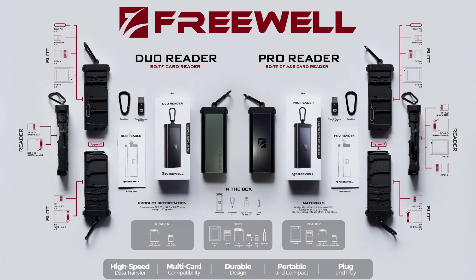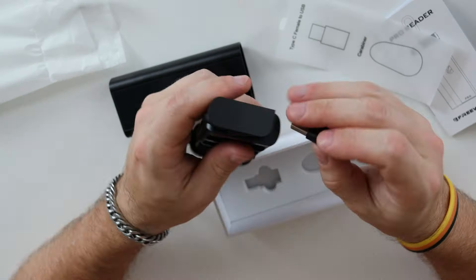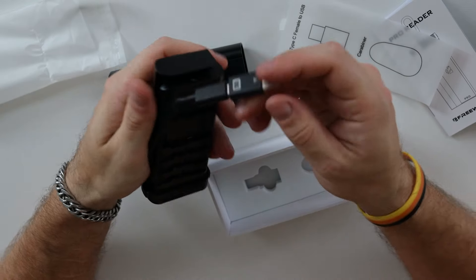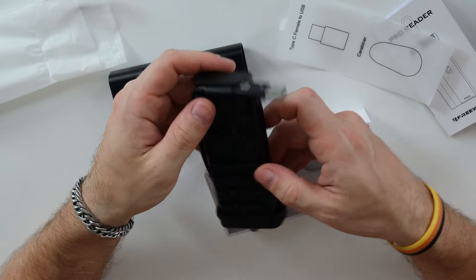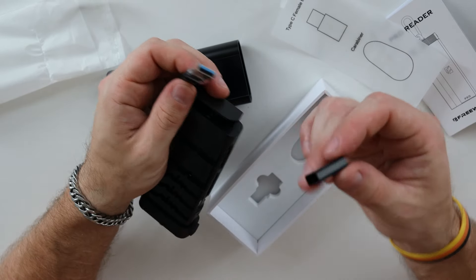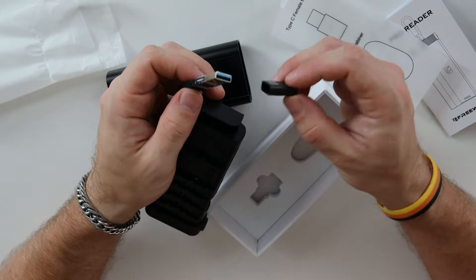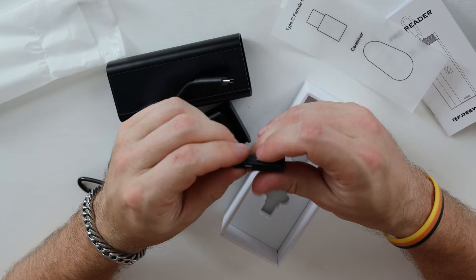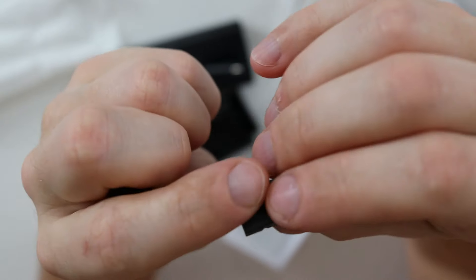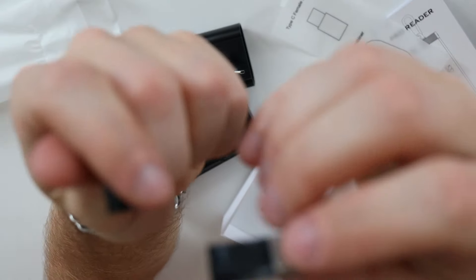And that's where something interesting happens. As you see in this footage of my unboxing, when I took out this adapter and plugged it in — connected it to the reader, which has a USB-C cable — and then when I tried to unplug it, actually the shield, the cover of the adapter, just fell off. It seems like it was just unglued. I was so astounded and surprised — I've never bumped into such a situation with Freewell products. They are always of the highest quality, everything is reliable, everything is tightly built.